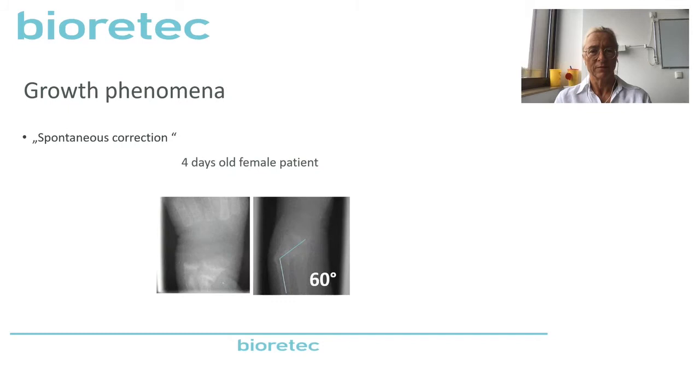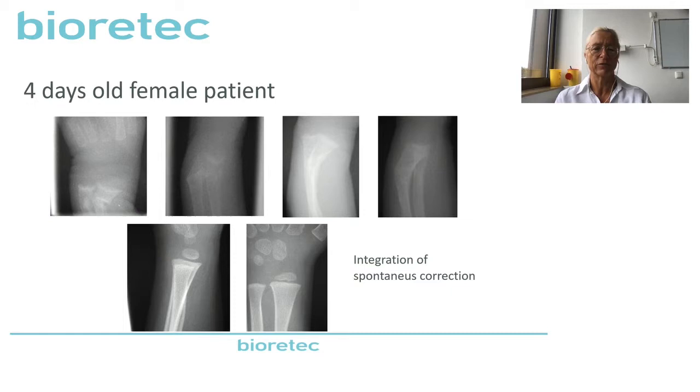The most important growth phenomenon is spontaneous correction. There is a big potential because the distal radius epiphysis makes 80% of the length of the arm. Here you see a four-day-old female patient with 60 degrees of deviation. This could be remodeled completely. You just need to immobilize a little bit, and after five days you can just let them move.